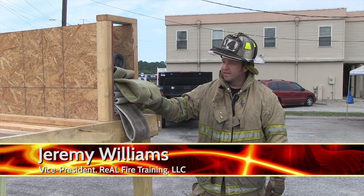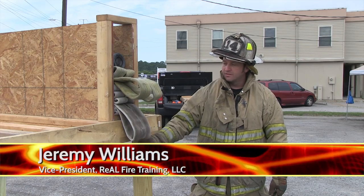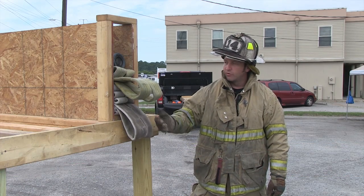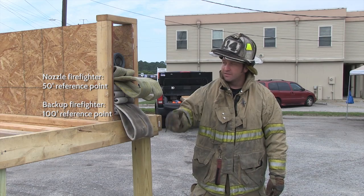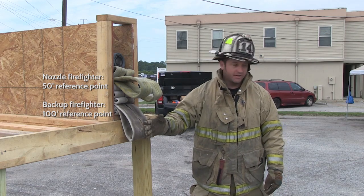This is the 200-foot pre-connect. It's in a flat load fashion. It's got two reference points for us — a 50-foot set of ears and then a 100-foot set of ears. We have a nozzle firefighter and a backup firefighter.